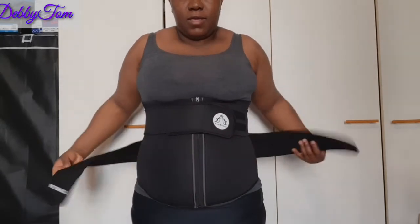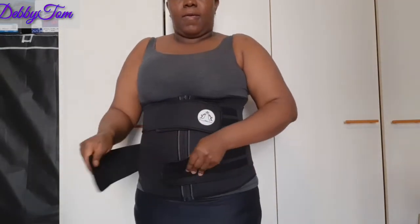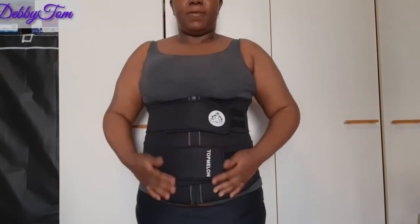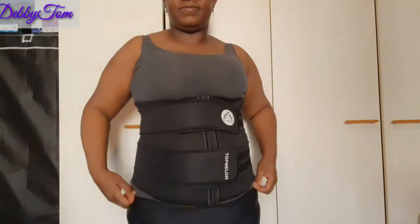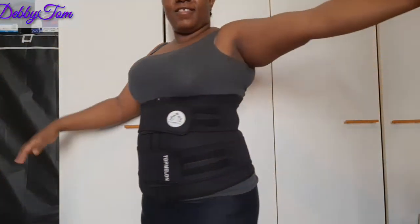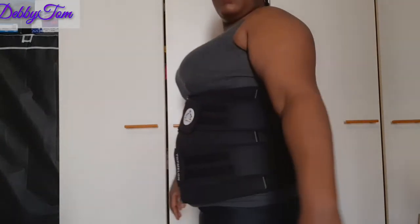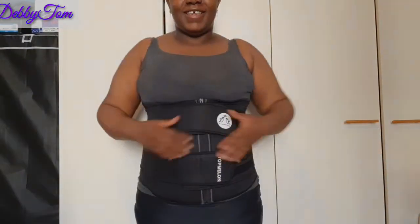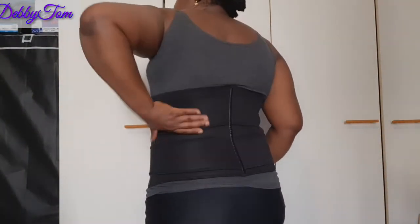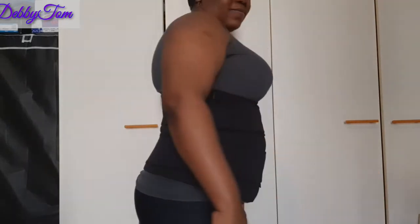Wow, I'm loving this — it holds so well! This is wonderful. And the fact that I got it at a very affordable rate is so amazing. I just got it for 17 euros. I always go for affordable things because I have to manage, you know. I'm a budget queen — call me your budget queen. That's why I like Shein, I always get affordable things.